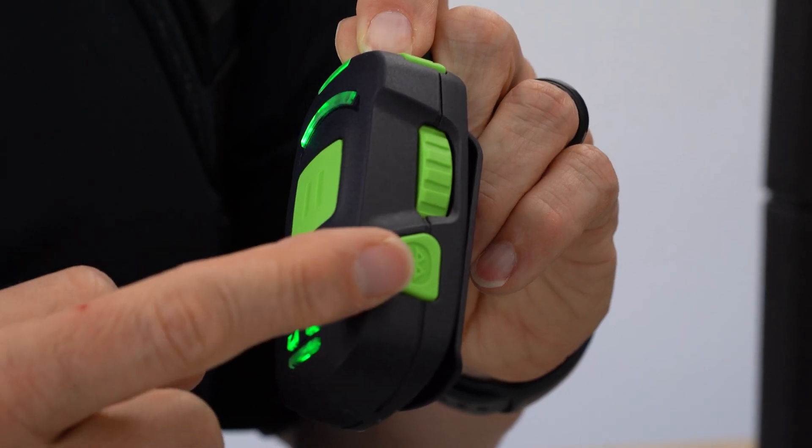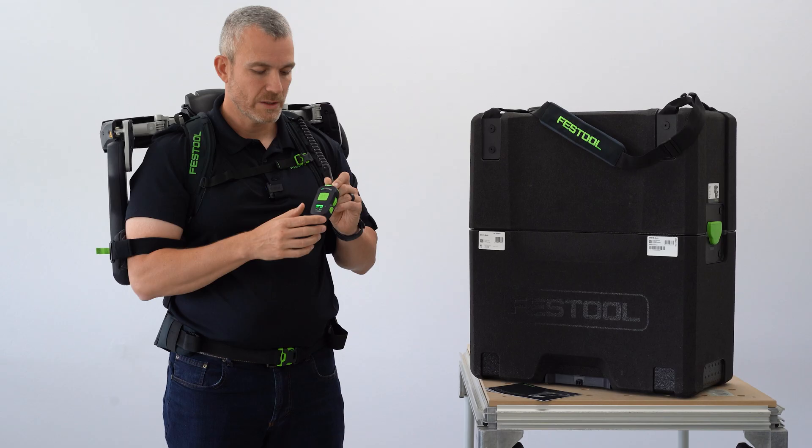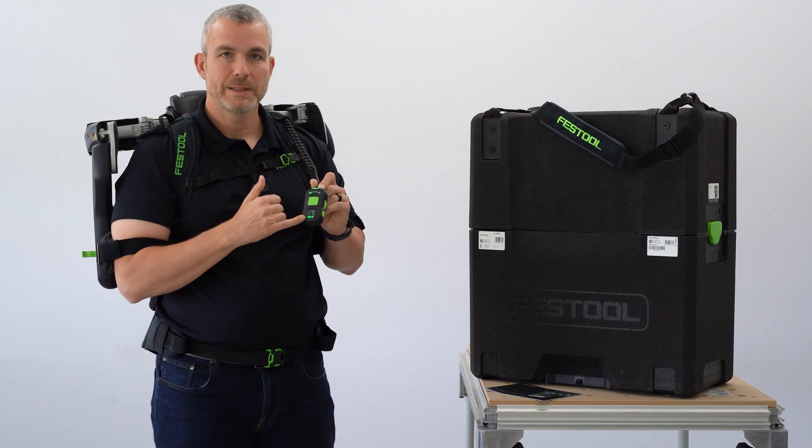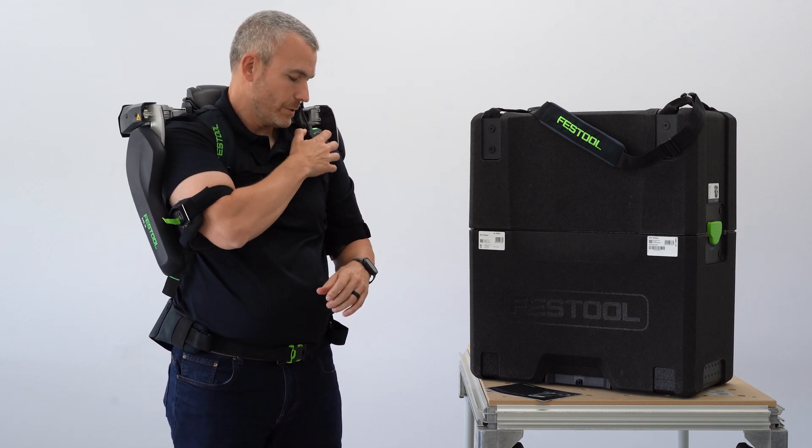There is also a button to synchronize the Bluetooth, so if you want to use it with the work app, that is possible. That's where you would customize the bottom setting to adjust for each arm individually. The remote stores neatly on the shoulder strap.